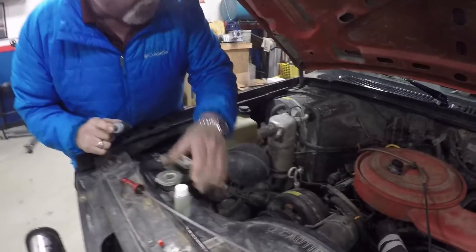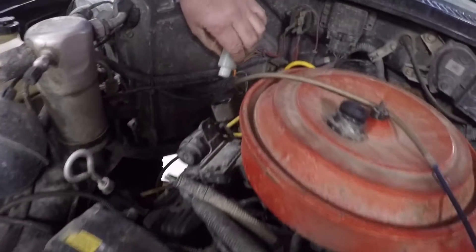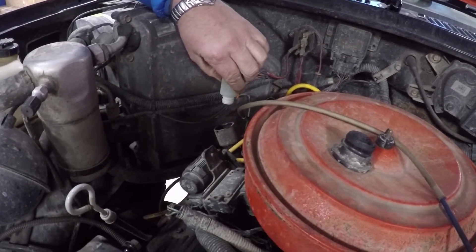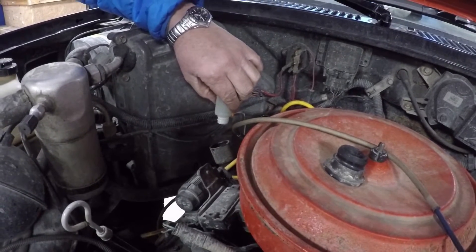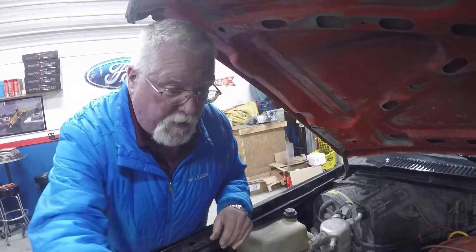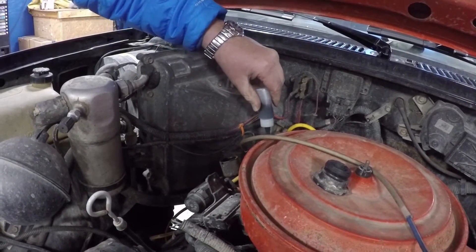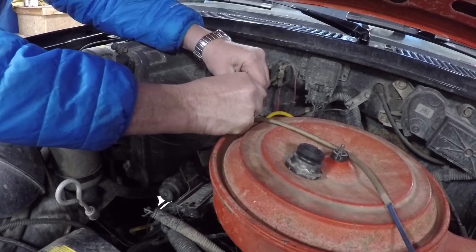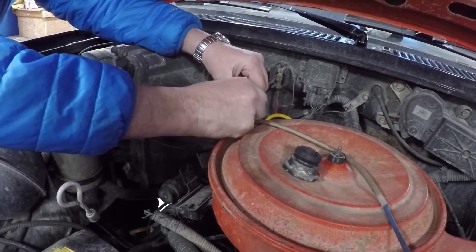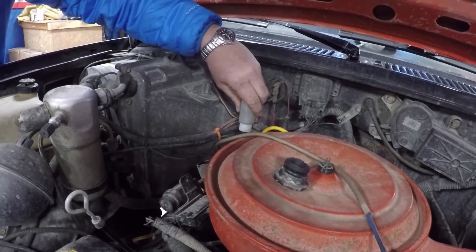I've already added the contents to the engine oil, we'll get the rest of it in there. This is a lot stronger than we normally use — it's pure concentrate, the exact formula that we used for the supposed certified EPA testing that we paid for but didn't get. We're adding the concentrate to the trans now, and I've already added it to the fuel.